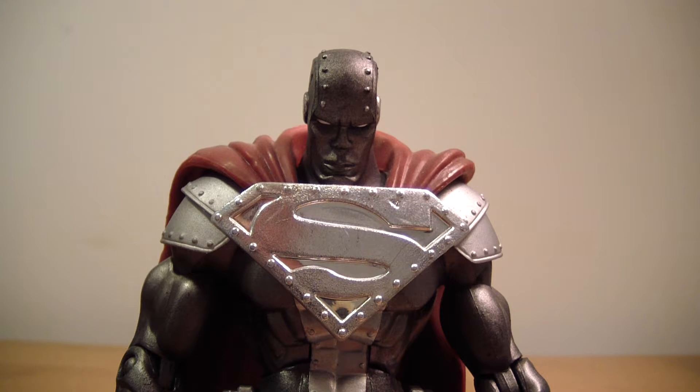This guy is probably one of the best DC Superheroes figures that we've gotten. I would say he's right on par with that Batman and right on par with the DC Superheroes Superman, which is also seen as the best Superman figure to date.